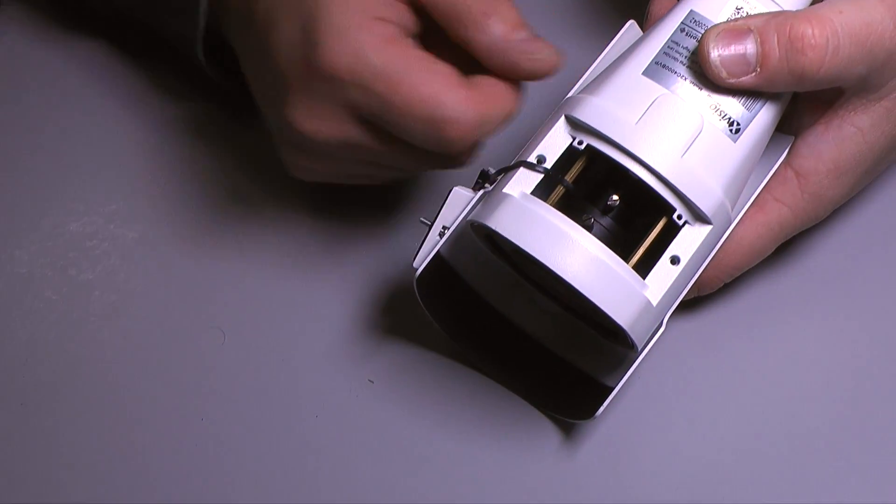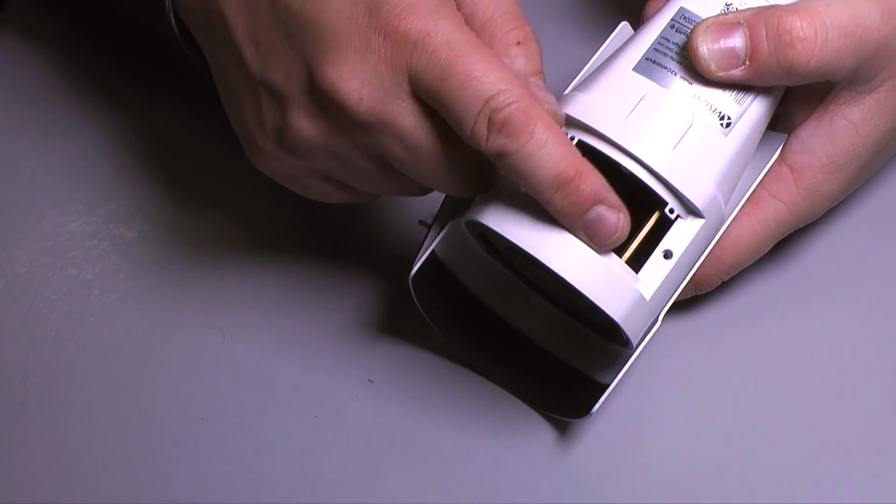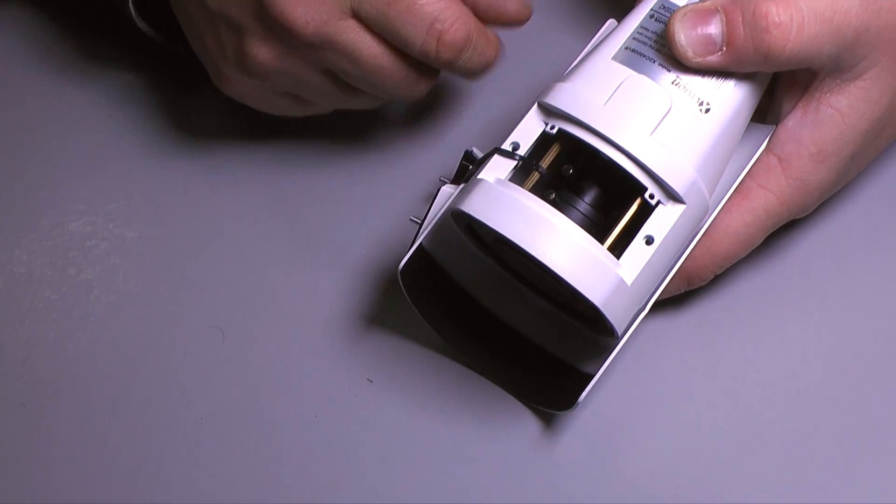To adjust the viewing angle of the camera, you open the flap on the bottom and adjust the two levers on the side of the lens.